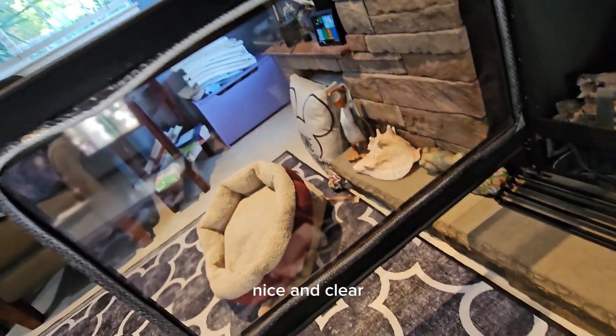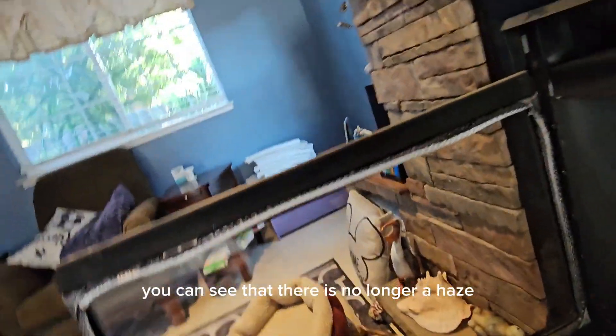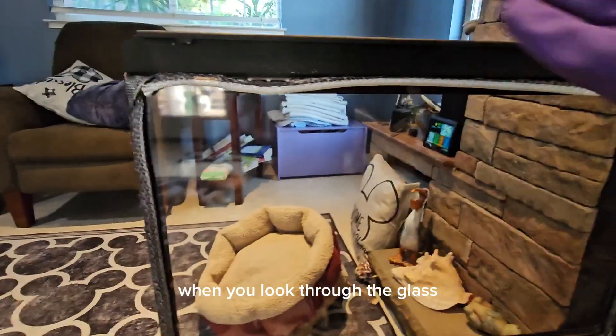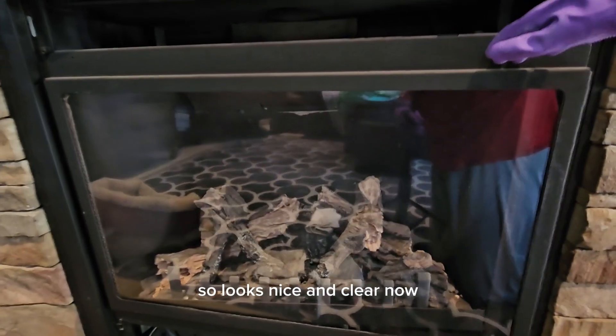Okay, there we go. Nice and clear. You can see that there is no longer a haze when you look through the glass. It looks nice and clear now.